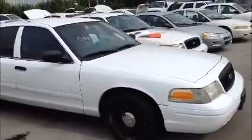Let's pull the vehicle forward and back.